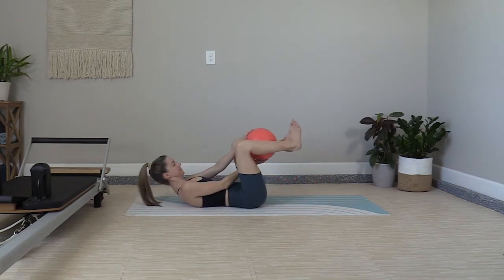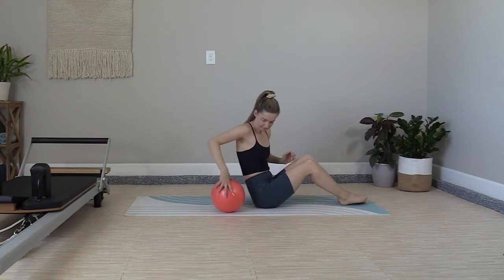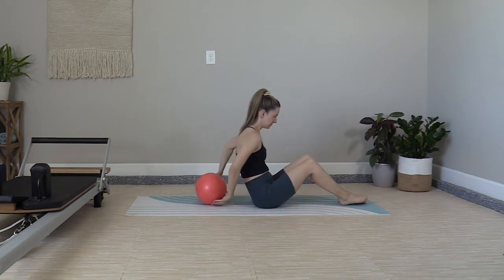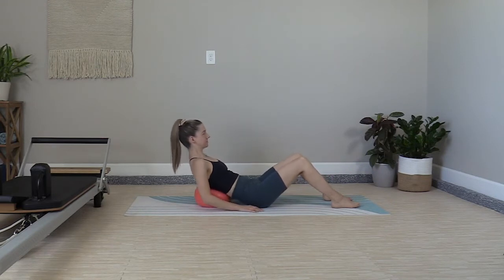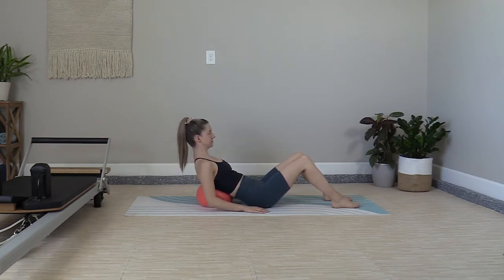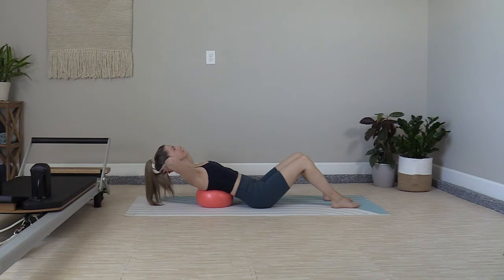Grab the ball. Roll yourself up, then place the ball behind you — lower back — resting the ball under the base of the rib cage. Find an even slope from the shoulders through the spine down to the hips. Fold the hands behind the head. Take a small lean back, see the ceiling.